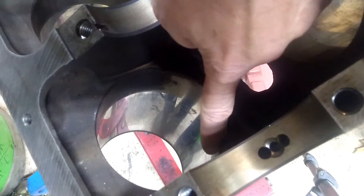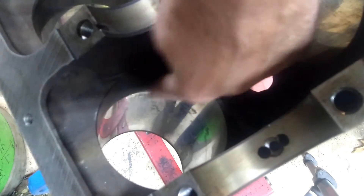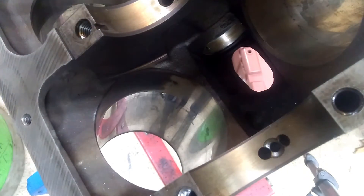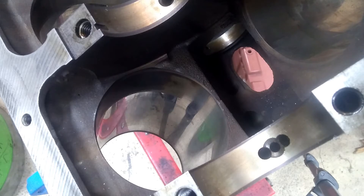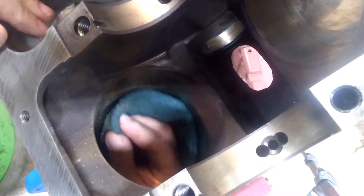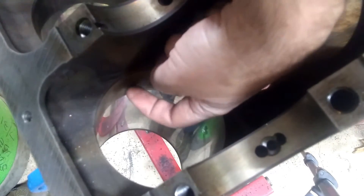Now on this one, you'll notice it's kind of shinier here and then it gets really dull here. This is just some baked-on oil, some carbon. So when you're checking with your fingernail, make sure you've got that cleaned up. You can take a little bit of Scotch-Brite or Emery Cloth and clean that up first to make sure that you're actually feeling the metal and not any kind of buildup.